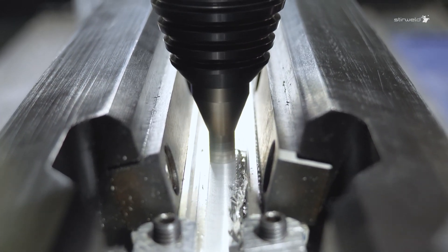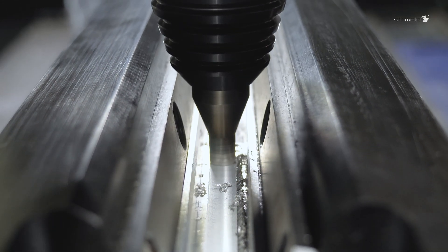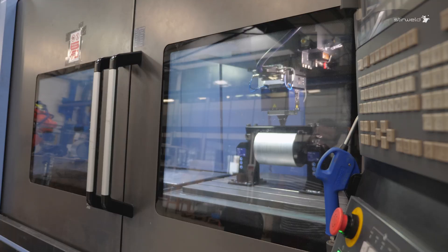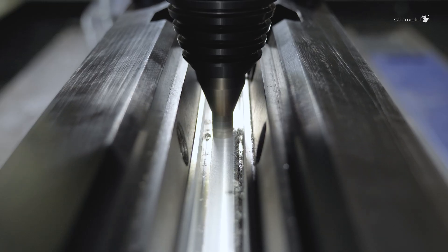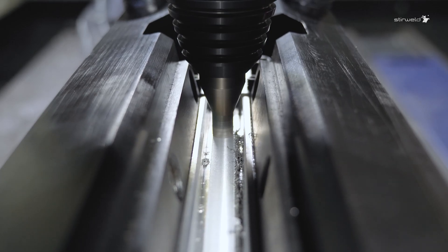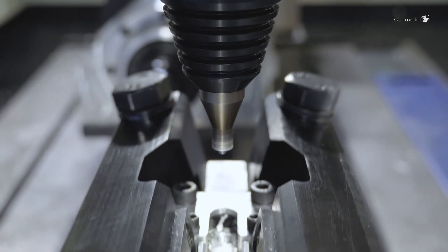FSW is a solid-state welding process that uses friction and pressure to join metals without melting. Imagine everything you could achieve with friction-stir welding: thinner thicknesses, better retention of base material properties, and significant weight savings.